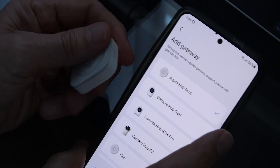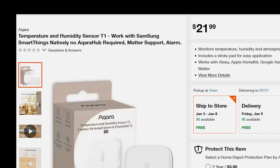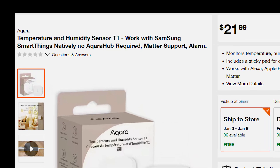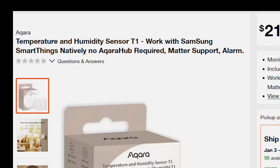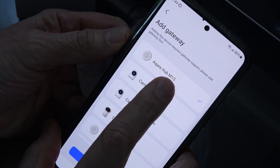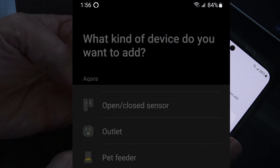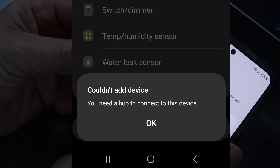So as they say in television, for that reason, I'm out. If we jump over to the Home Depot website, we see that this Aqara is listed as natively compatible with Samsung SmartThings and requires no hub. I happen to own a Samsung smartphone which has SmartThings, but according to SmartThings, it's not compatible — I still need to buy a hub.